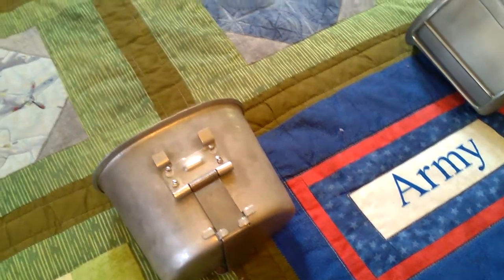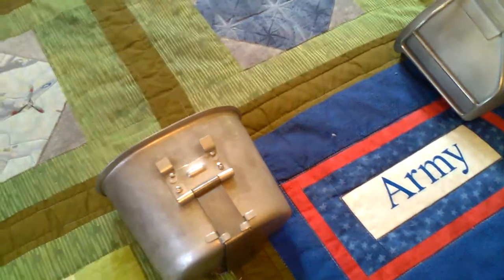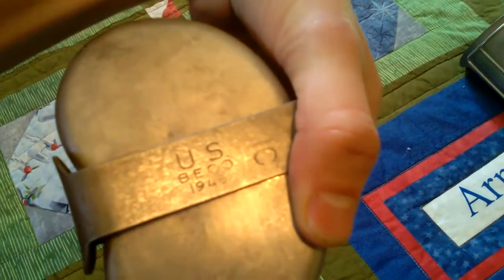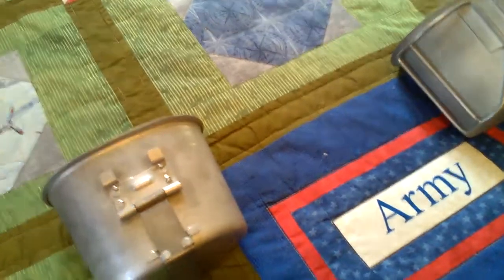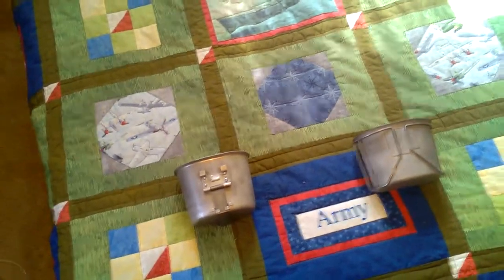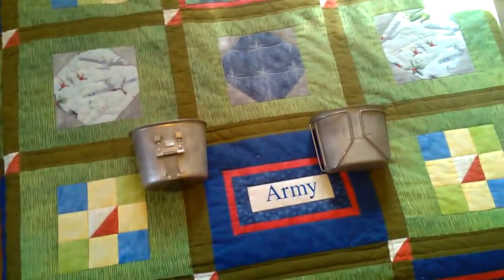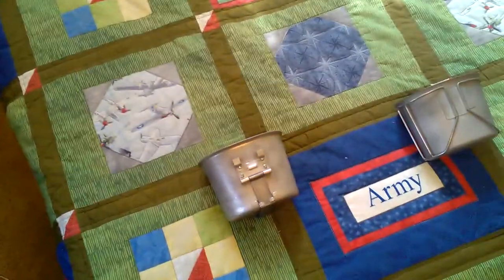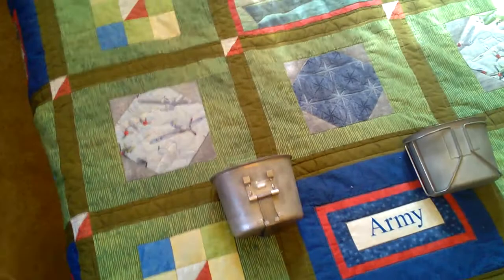In 1942 they started producing cups in stainless steel to conserve aluminum, much like the canteens. They also changed the edge to a folded edge design. This is a post-1942 model — this one is 1945-dated. Aluminum cups also resumed production in 1942. There aren't many changes to cover with these cups because it was a really good all-around design — troops loved it, it was simple yet very practical. This design was used throughout the 50s, 60s, and part of the 70s.